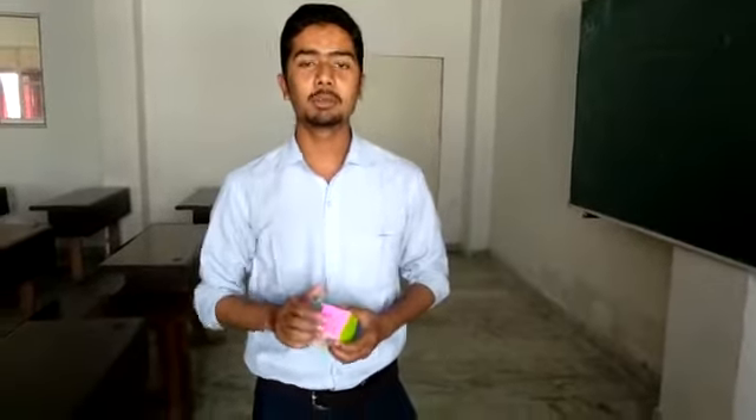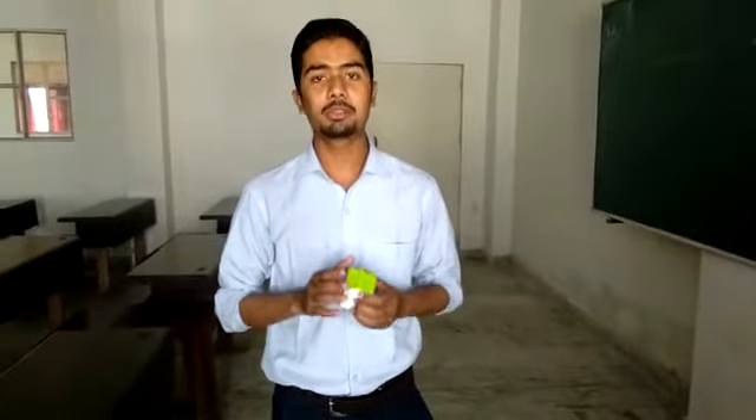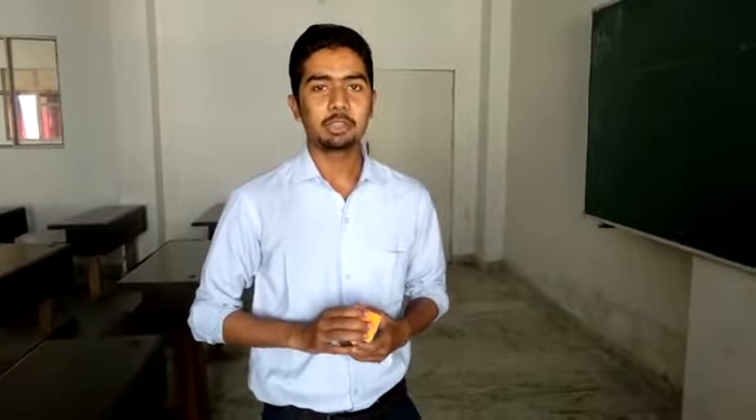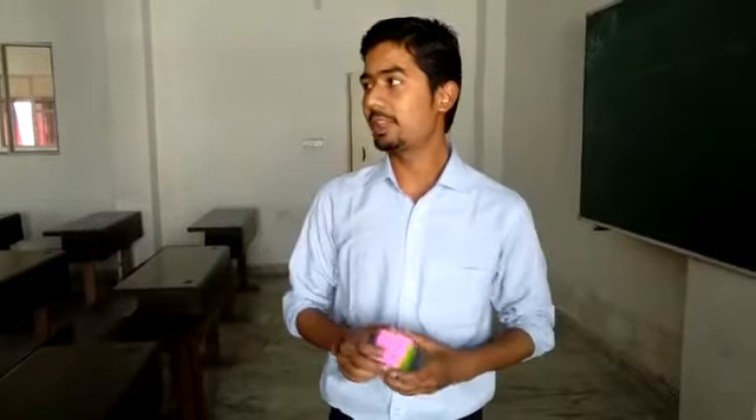Hi guys, this is the UBQ and there are many people who can solve this within minutes. I am inviting one of those persons who can solve this UBQ within 2 minutes. I am inviting Mr. Samir. Samir, please come over here.